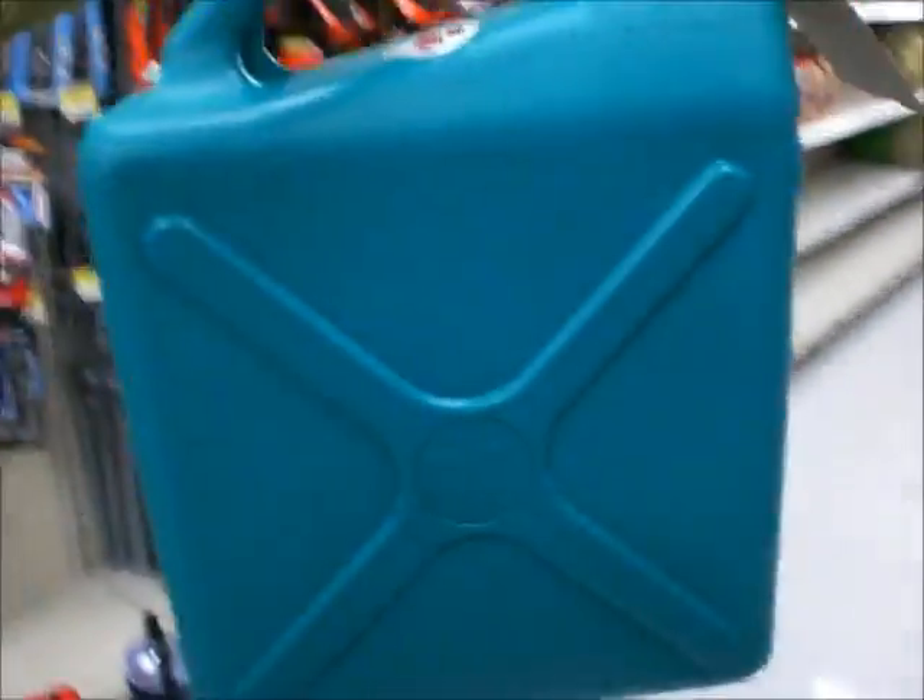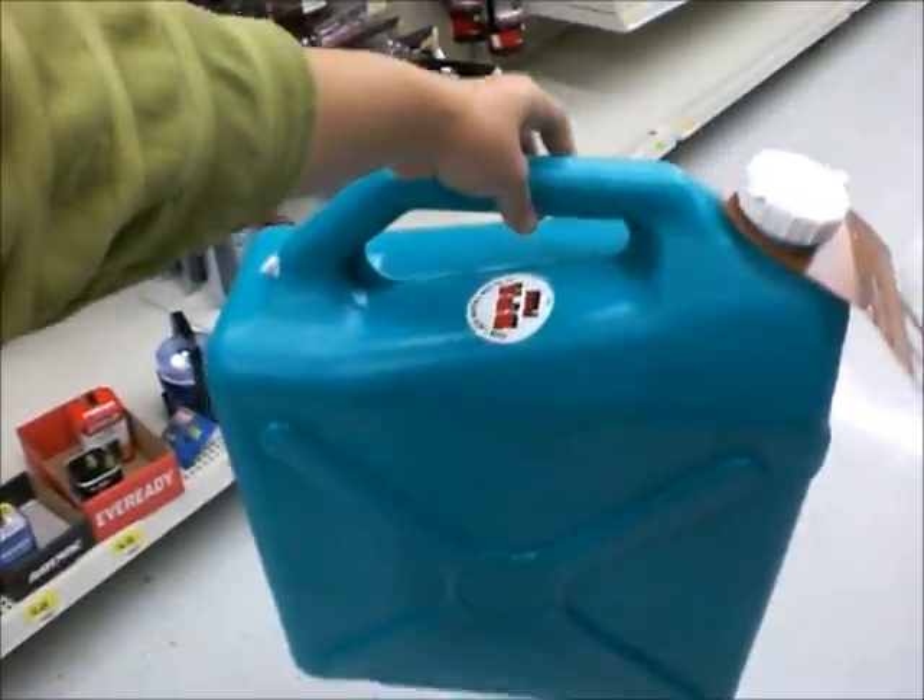Today is August 12th, and I am vlogging from Walmart. We're picking up odds and ends and things that we still need for Burning Man. I'm getting this giant water carrier container thingy. They don't have the tent that I want, so I have to find that at another Walmart. Just looking around for other things we may need for Burning Man.